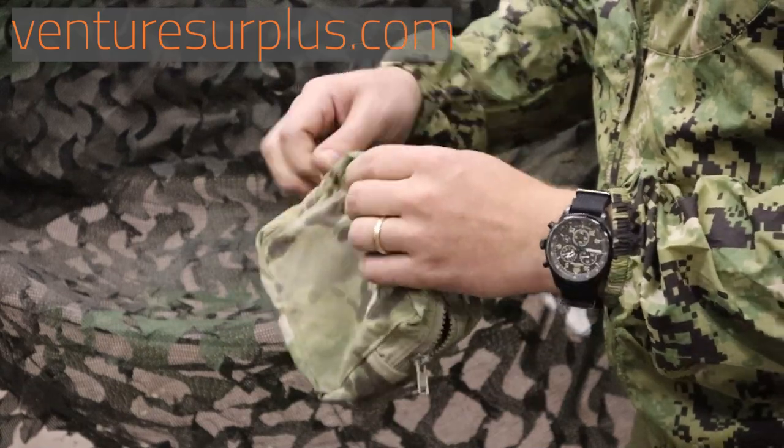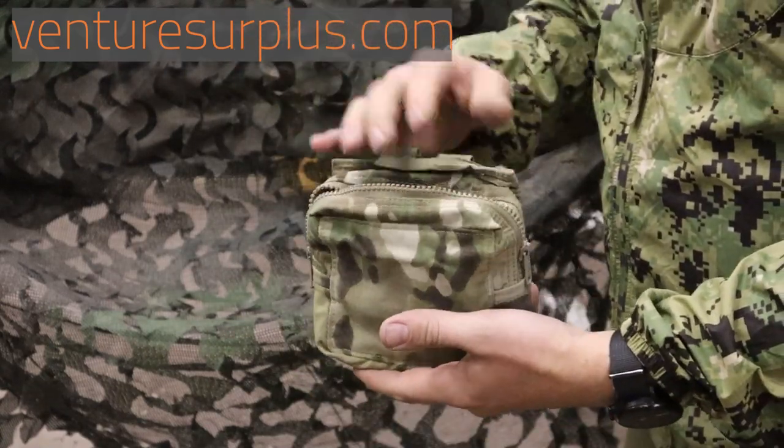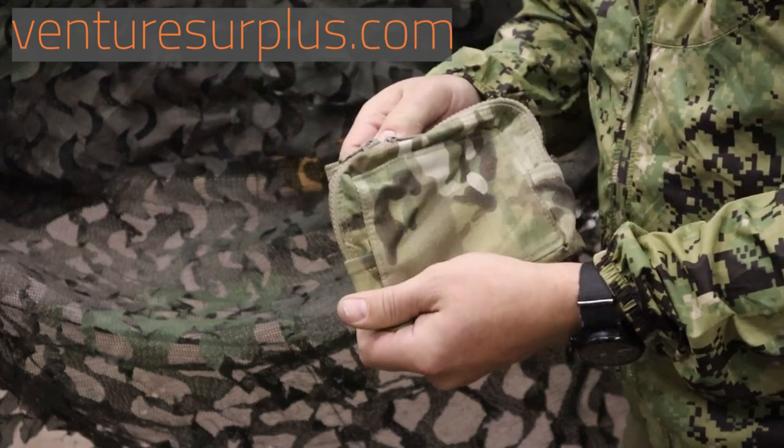We've got a good zipper that goes all the way across, and you've got a good compartment. You can keep your GPS, your phone, small cameras, everything you need — all sorts of stuff in there. It's going to stay nice and secure with that zipper.